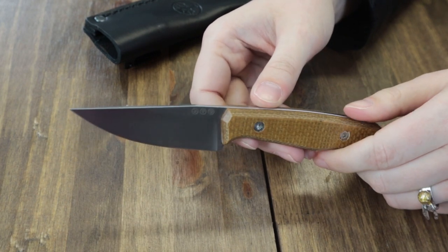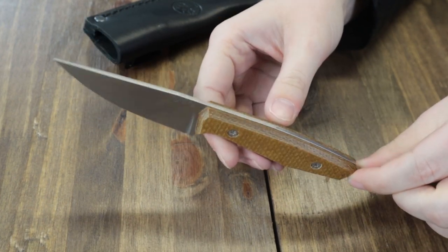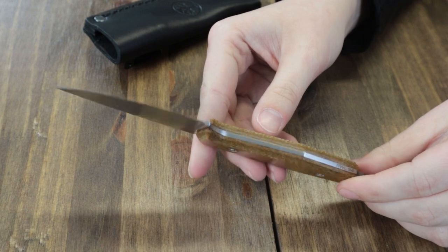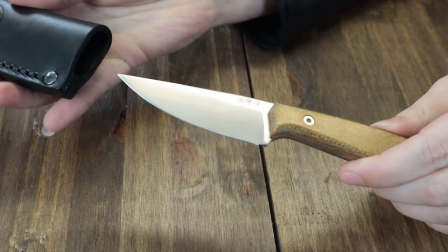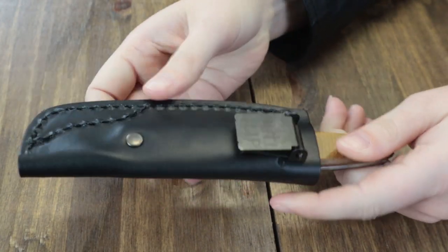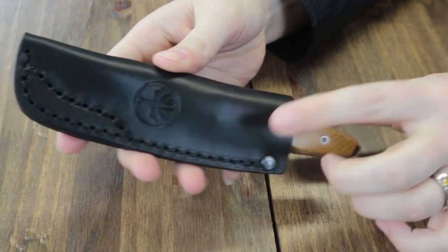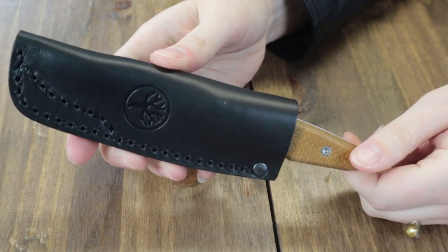The blade is made of powder metallurgical RWL-34, a high-performance stainless steel, rated at about 61 on the HRC scale. Handle scales are tambour lat micarta and can be easily dismantled using the torque key provided. There's a lanyard hole and it comes with a high-quality black leather sheath with a sewn-in ulti-clip. It sports Boker's logo as well.